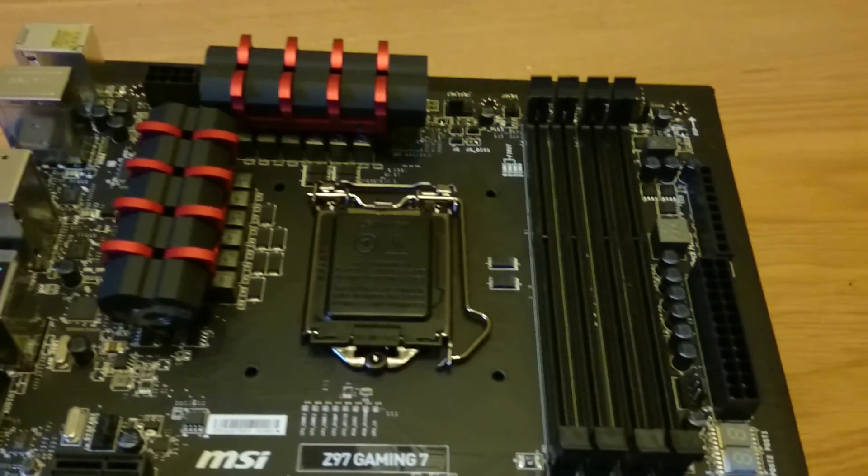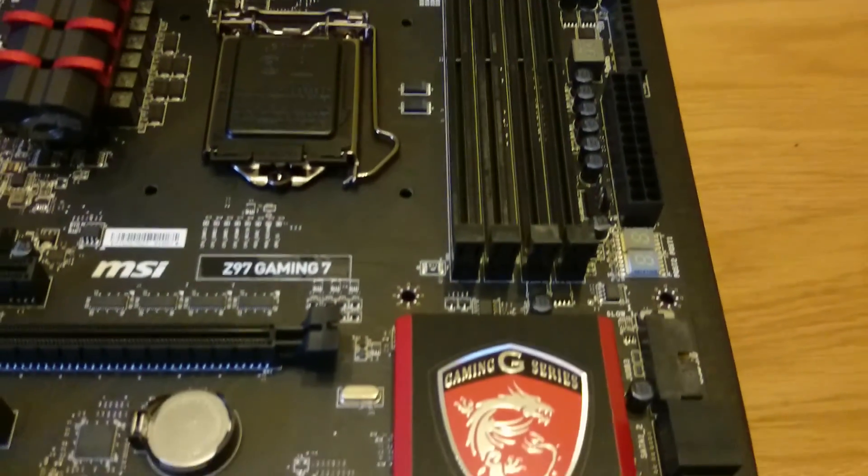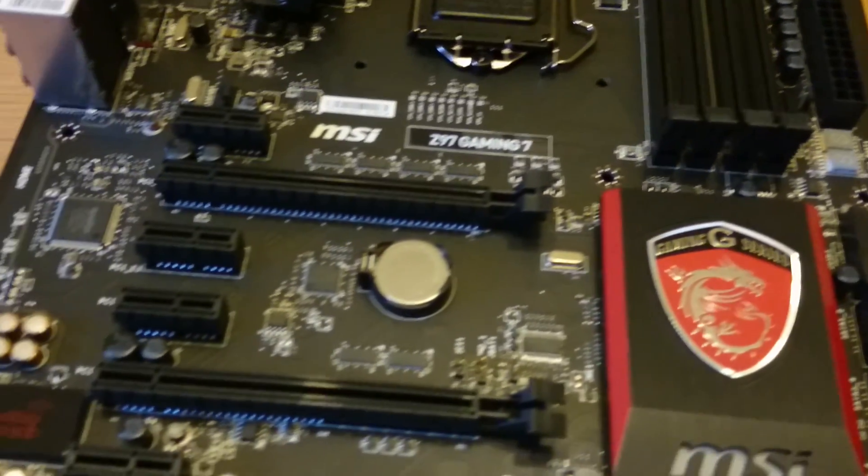Thanks for joining me on this unboxing, and next time we'll be taking a look at the MSI Radeon 290 graphics card. See you next time.